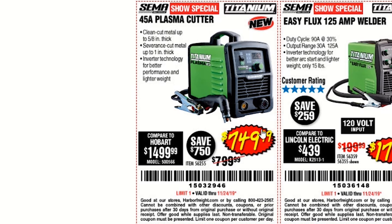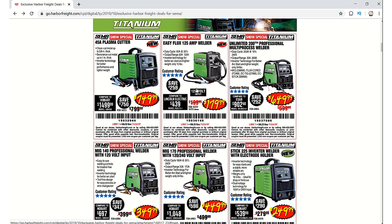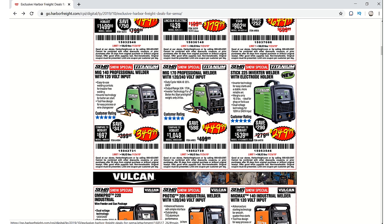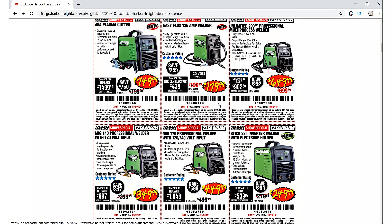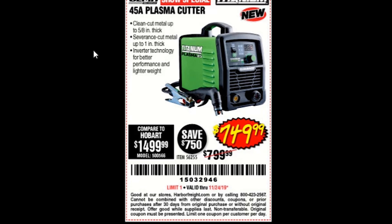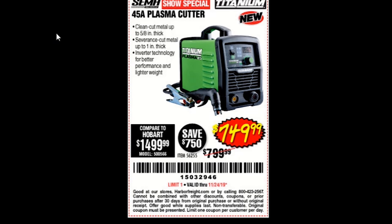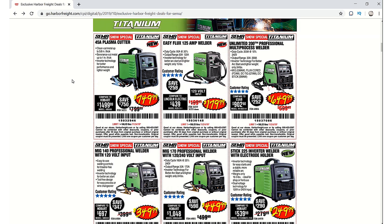Then we have some Titanium tools. We've got the Titanium plasma cutter at $749.99, the Easy Flux welder, the Unlimited 200, and the MIG 170. Looking at the plasma cutter — the coupon number is 15032946. It looks like all of these are good through November 24th.